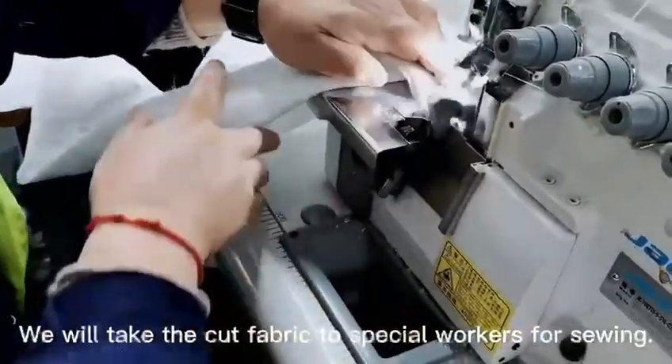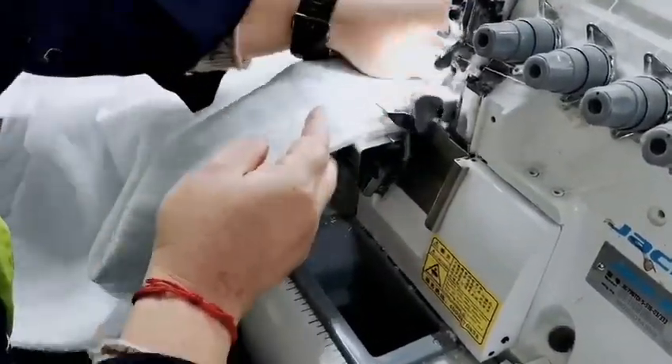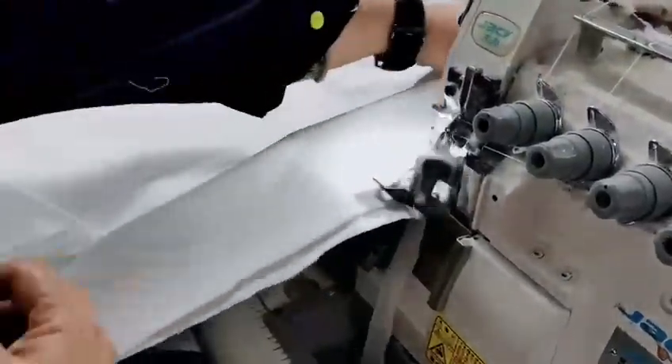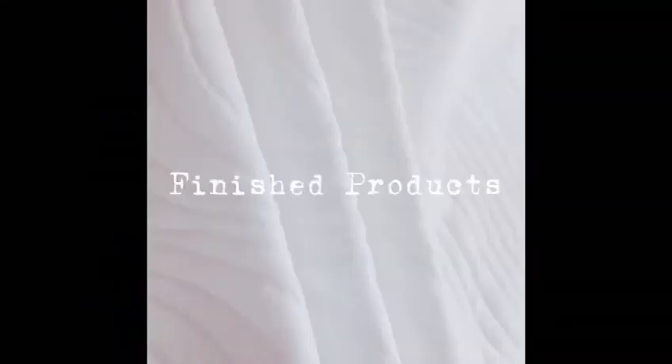We will take the cut fabric to special workers for sewing.